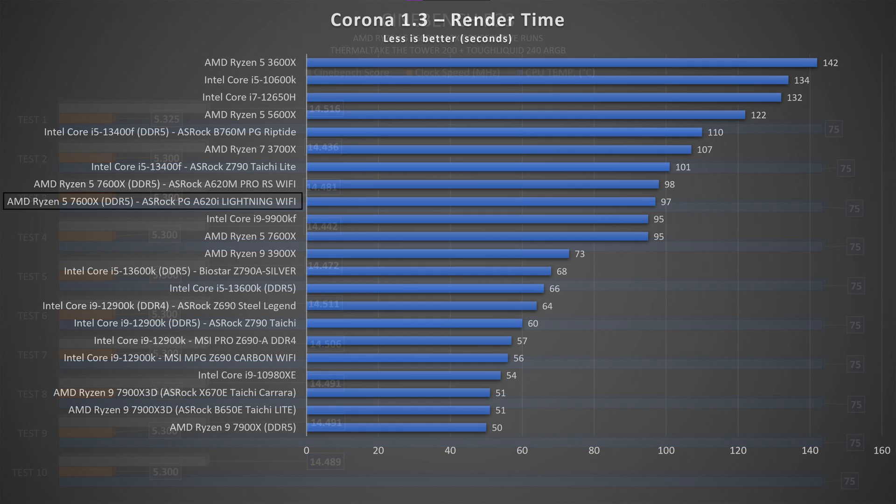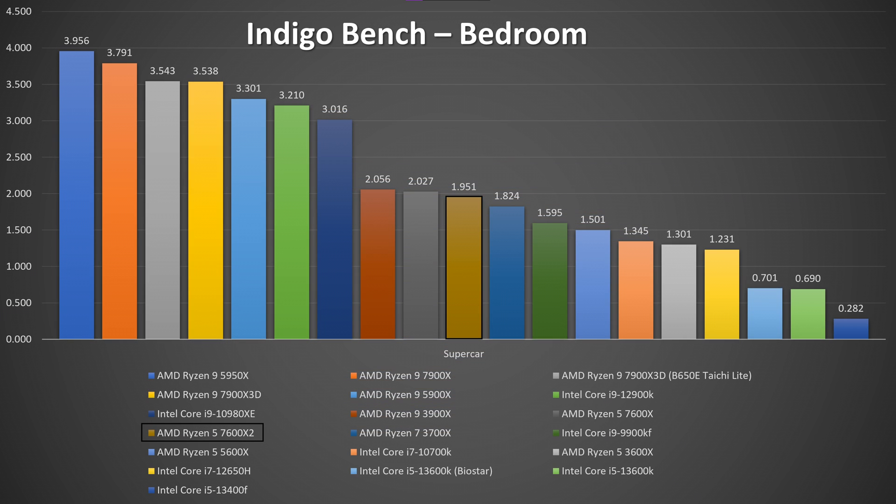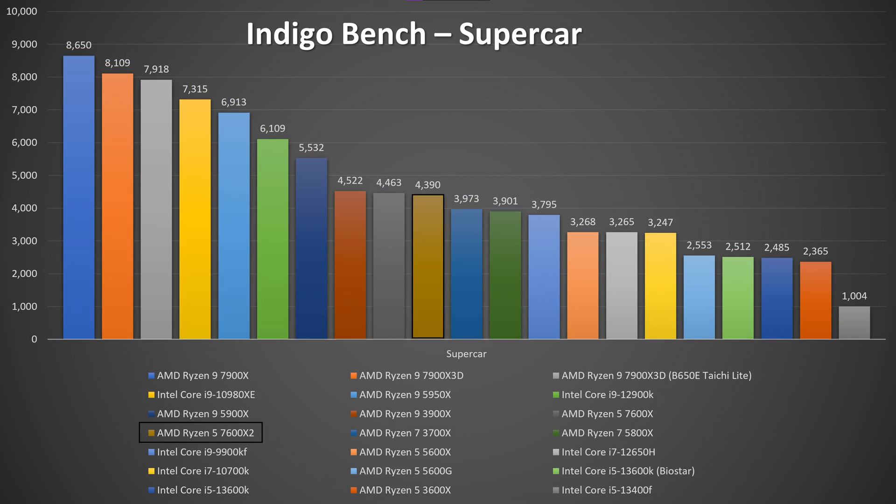Corona 1.3 took 1 minute and 37 seconds to finish the render with 4.9 million rays, at 73 degrees Celsius and a clock speed of 5350 MHz. For the Indigo benchmark, the CPU scored 1.951 million samples on Bedroom and 4.390 million samples on Supercar. GPU scores were 18.198 million samples on Bedroom and 48.345 million samples on Supercar.